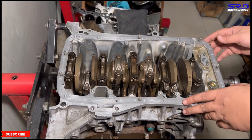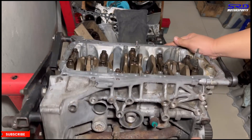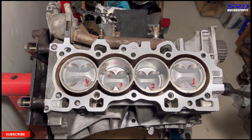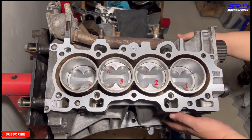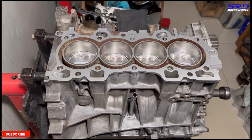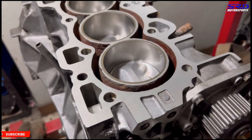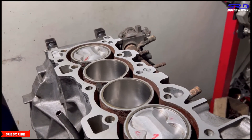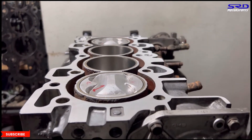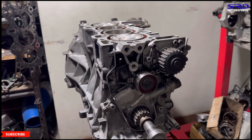Now we turn the crank and it sounds really good — the internals turn freely without any obstruction. It spins very light. Looking at the top of the engine you can see those beautiful domes on the Arias pistons. This is starting to look really, really good.